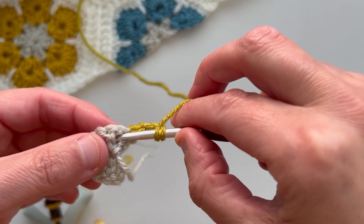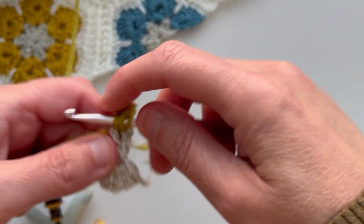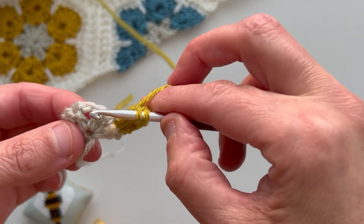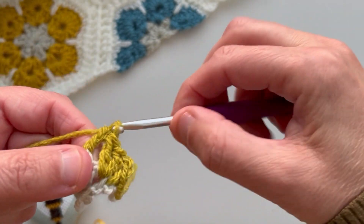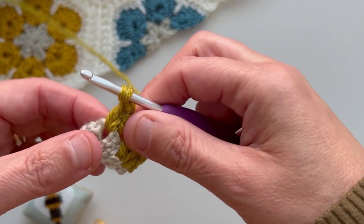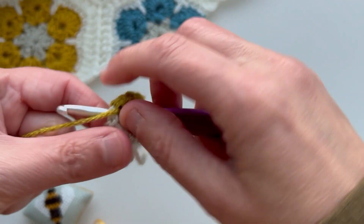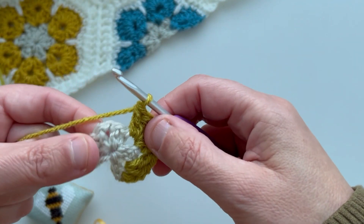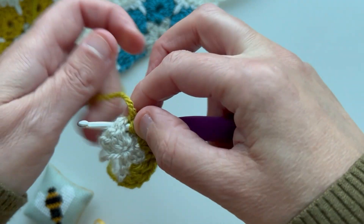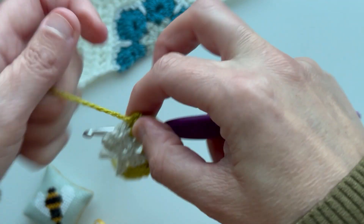Next make two trebles into the first chain space. Then move along to the next chain space and make two more trebles into that one. One chain, and two more trebles into the same chain space. One chain, and two more trebles into the same chain space.